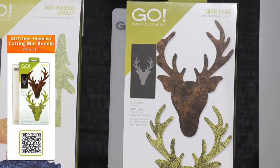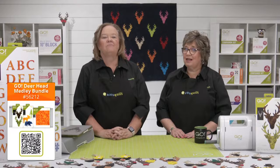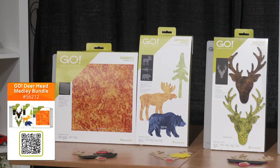The first bundle is the Go Deerhead Die with a Mat. It features our Go Deerhead Die, a 6x12 cutting mat, and the Go Deerhead embroidery designs. We also have the Go Deerhead Medley bundle, which includes the Go Deerhead Die, the Northwoods Medley Die, the Go Square 8-inch finished, a 10x10 cutting mat, a 6x12 cutting mat, the Go Deerhead embroidery designs, and the Go Northwoods Medley embroidery designs.